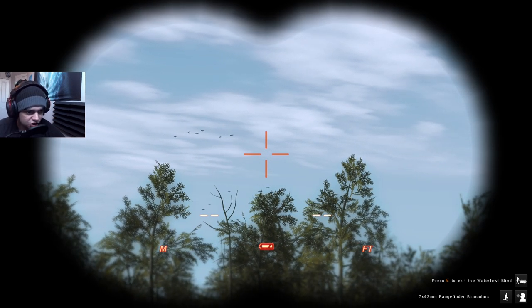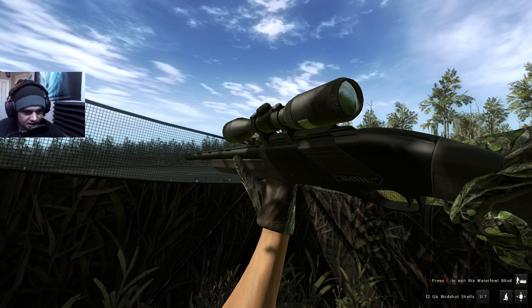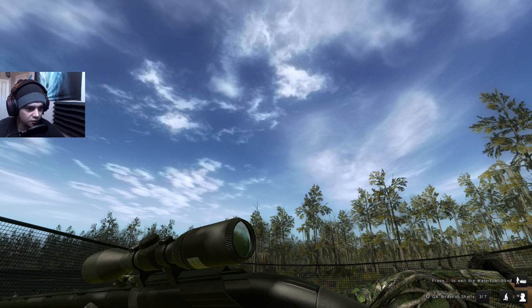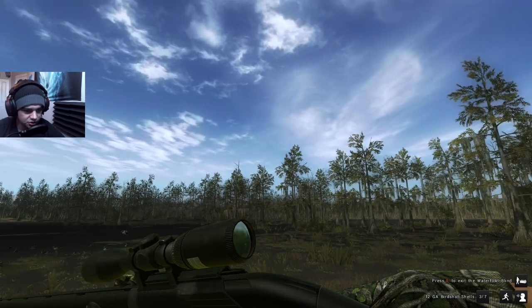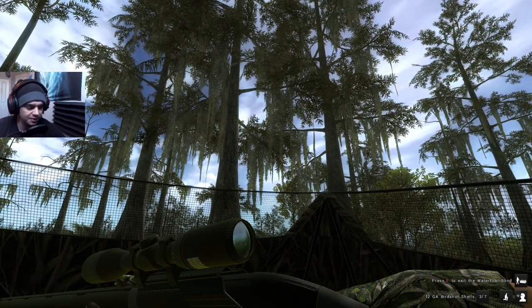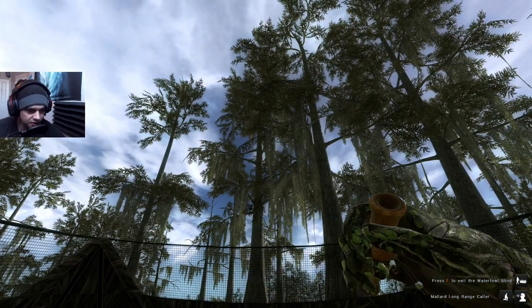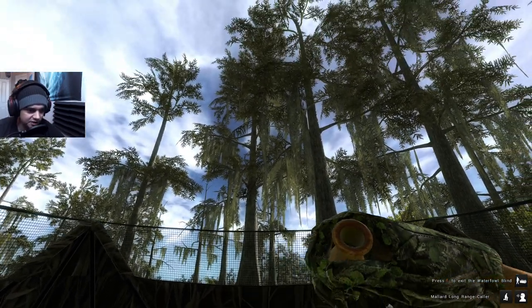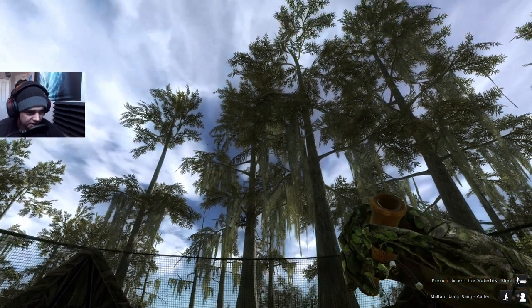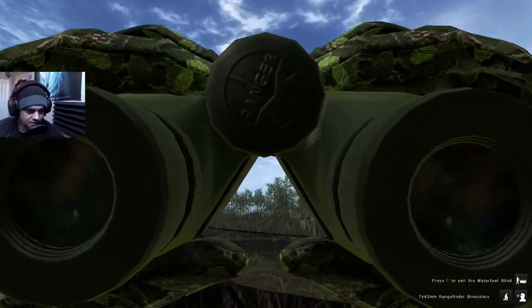Overall this shotgun isn't as awesome as I was expecting it to be, for ducks at least. I'll probably do a video on it for slugs and buckshot if you guys want to see that — I do want to test how it performs on other species where the follow-up shot might be more important. For ducks, having five or six shells like the 12 gauge pump just suits you better. We'll test it on this last flock — it could just be that I'm rusty or that we're not getting a ton grouped up.